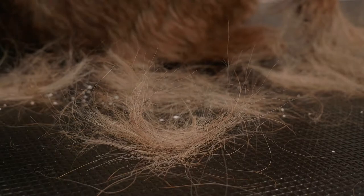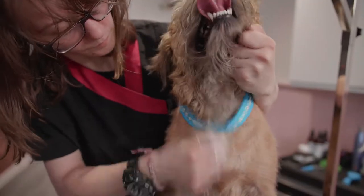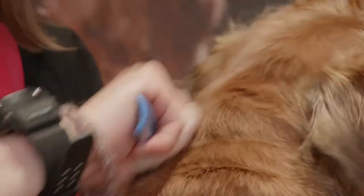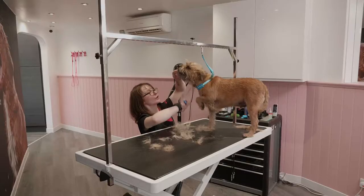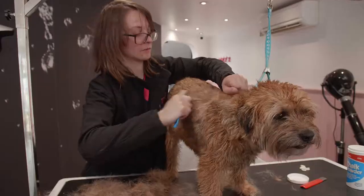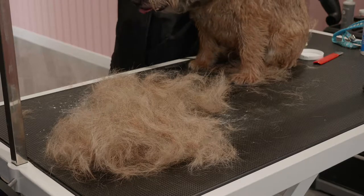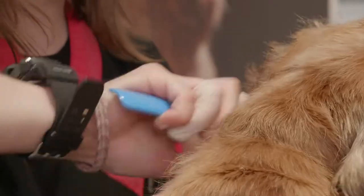Stripping removes the rough dead hairs which pull out easily, allowing new coarse hairs to grow. The frequency of hand stripping varies by breed and the process is not painful. Hand stripping must be done on a dry coat, so we recommend bathing your dog a few days afterwards.